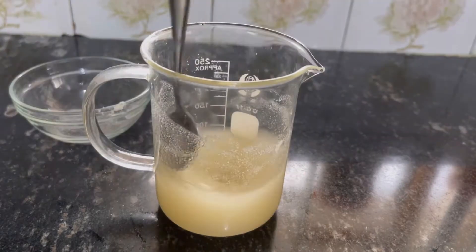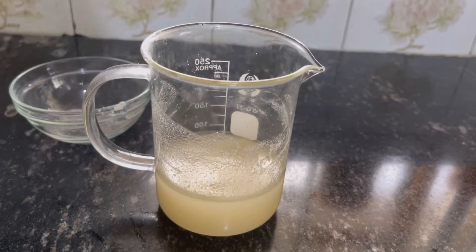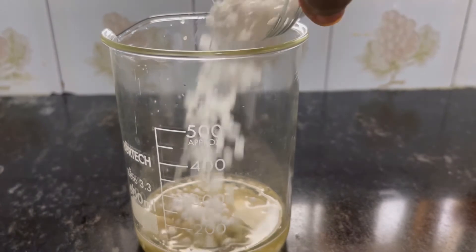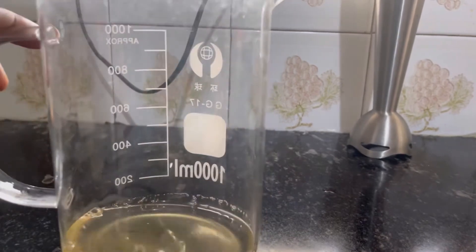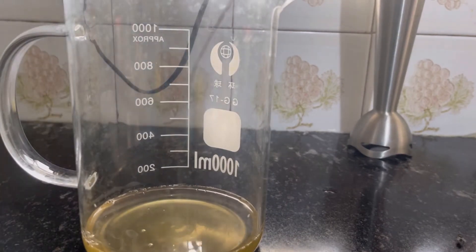This recipe was inspired by Yaya DIY Creations when she made her amla paste. Now onto the oil phase — I have some emulsifying wax, cetyl alcohol, shea butter, and coconut oil in this beaker. I put it in a water bath together with my gel on low heat to melt.